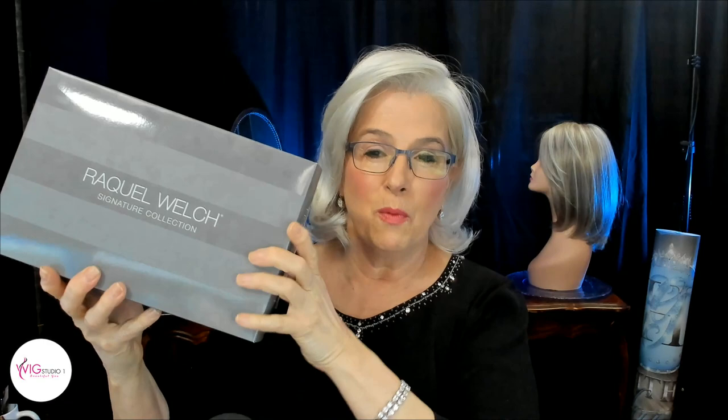The iconic Raquel Welch box — and there it is. I left my white wig on today at the beginning of this review; I'm wearing Jean Reno Felicity in color 60, so you can see the difference between a wig with blended colors and a wig that just has a flat white or color number 60. She's going to come to you with the hair net on and the tag. She came just surrounded by cardboard to keep her from shifting during transit, and tissue paper.